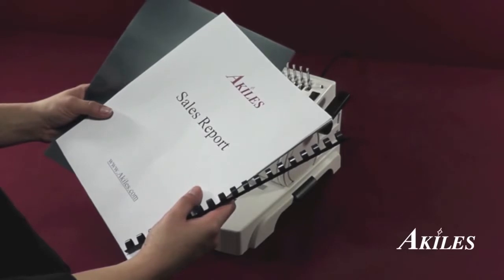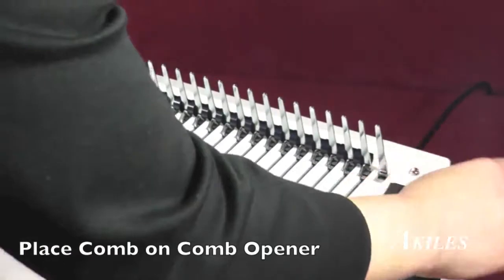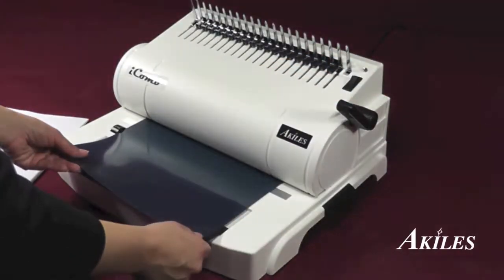To make a comb bound book, first have your covers, documents, and comb ready. Place the comb on the comb opener and open the comb. Then punch the covers.